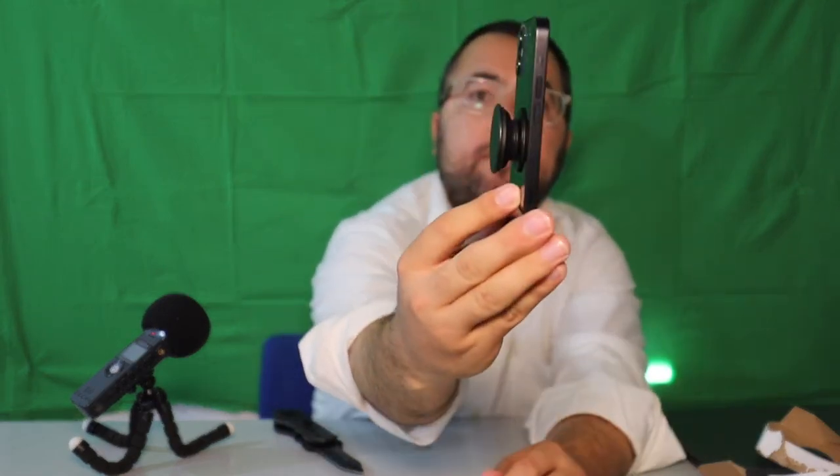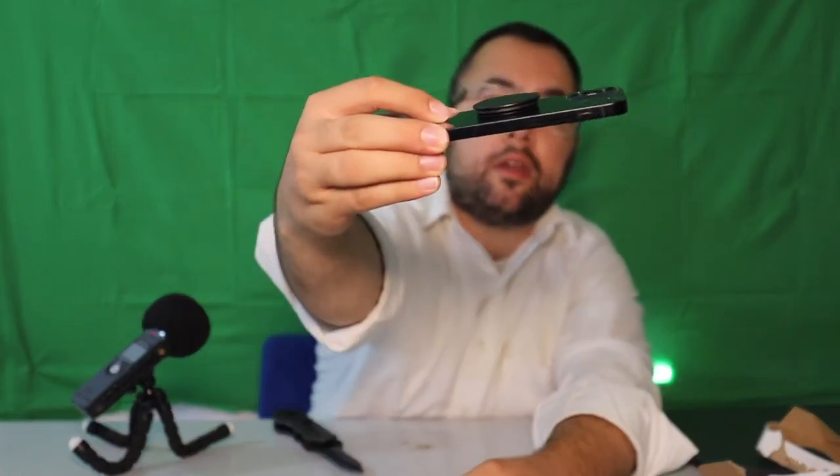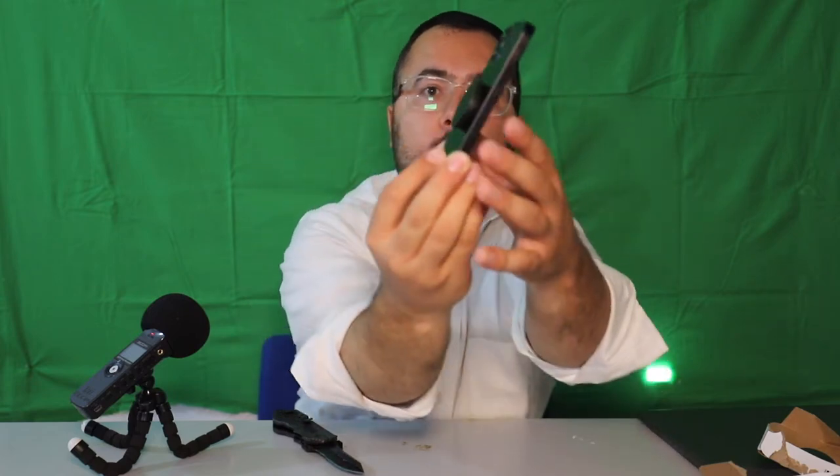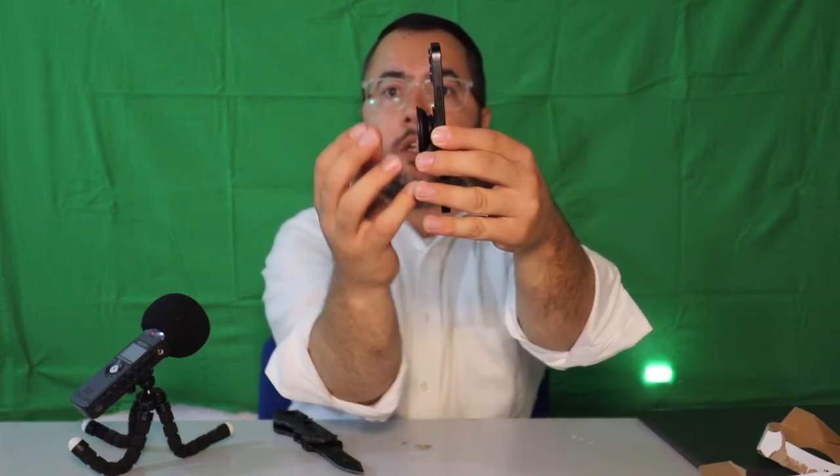Let's see how it performs. I just opened it up — you can close it, it feels very thin. When you want to use it you just open it up and hold it.